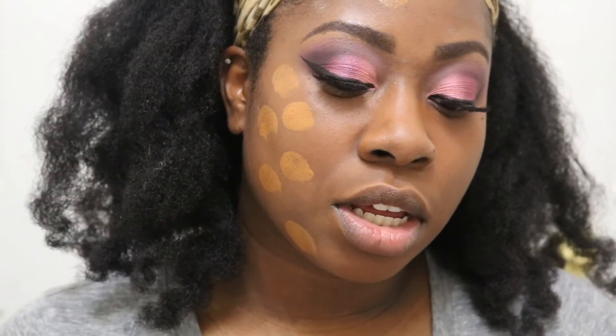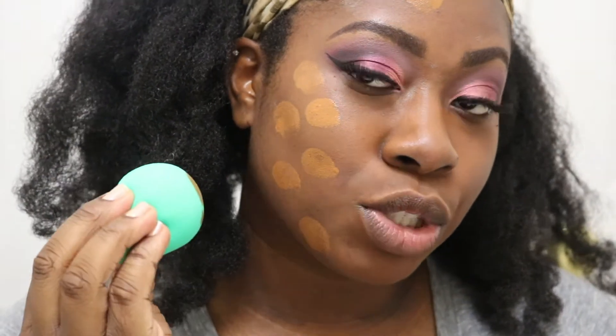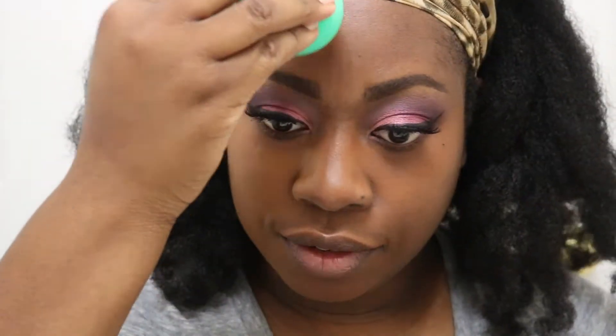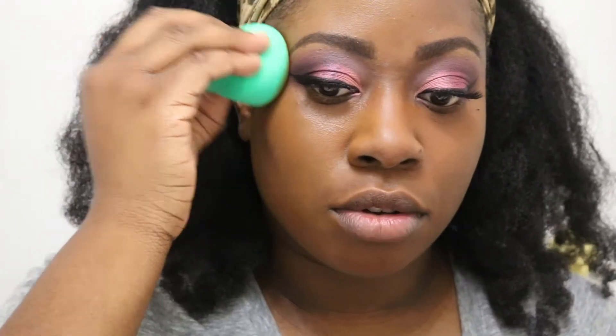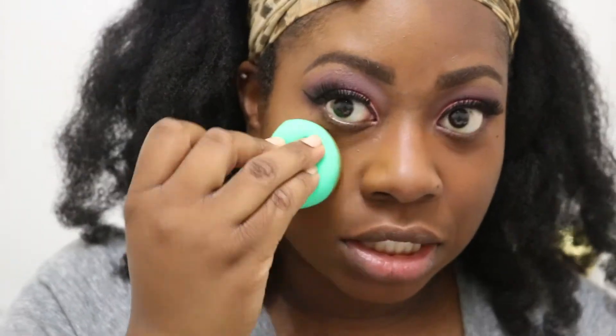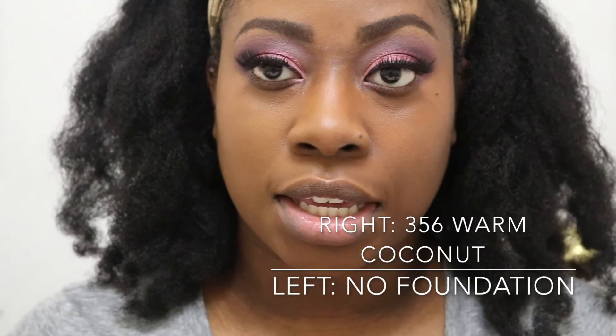This is how Warm Coconut looks dotted onto my skin — I'm just going to go ahead and blend it out. It definitely has a very, very yellow undertone; it's not as orange as the regular Coconut shade is. It's a very golden undertone. On the right side is Warm Coconut and on the left side is just my normal skin.